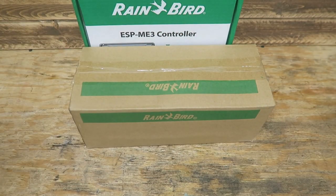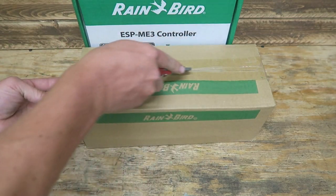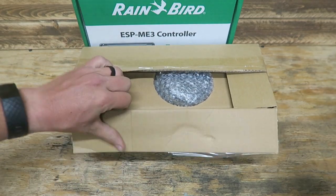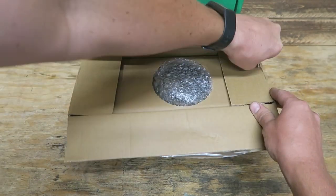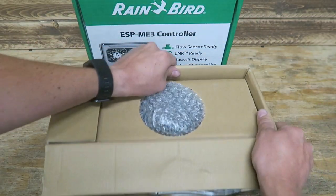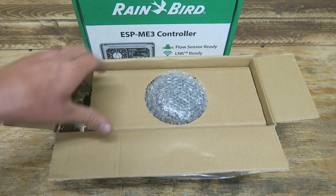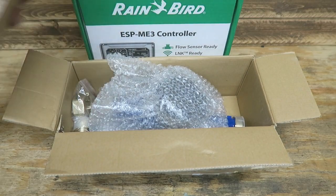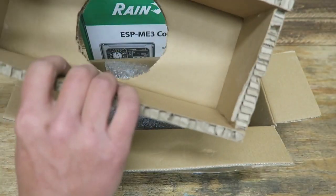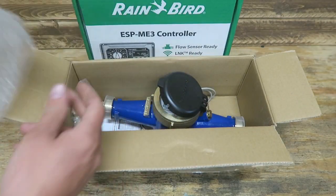Moving right along — this is what I'm most excited to see. I am curious about their new controller, but the fact that they've got a flow sensor is awesome. Personally, I feel like any smart controller really ought to come with a flow sensor. It's really what makes it functional, what makes it work, and what gives it the information that it needs. That is a sturdy little box — they don't want this thing getting damaged.